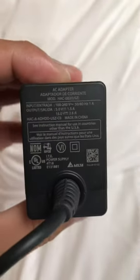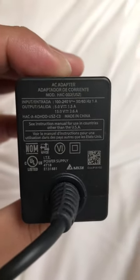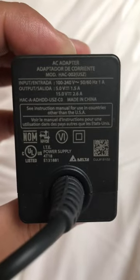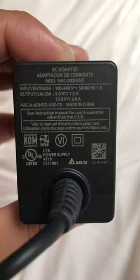I just wanted to make this video as simple as possible for all the guys that have questions about if the Switch will eventually work with European powered outlets. I bought this Switch in the US, and here is the charger specification.